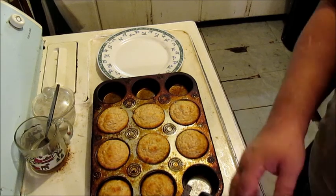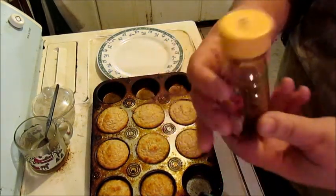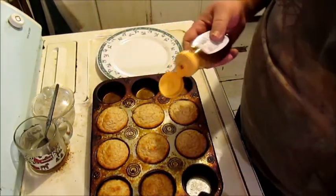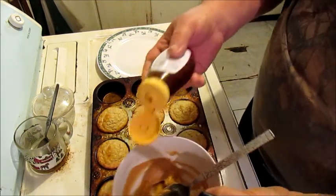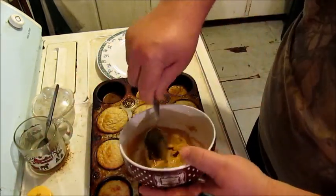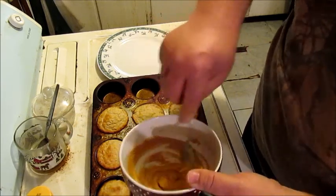Now they turned out pretty decent. I done tried one of them. I got some good old honey from Walmart, and I've done put a bunch of it in already, but this is a big scoop of peanut butter. Stir that around like that — make this peanut butter honey icing.